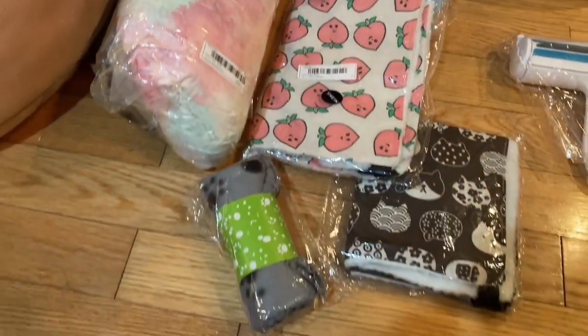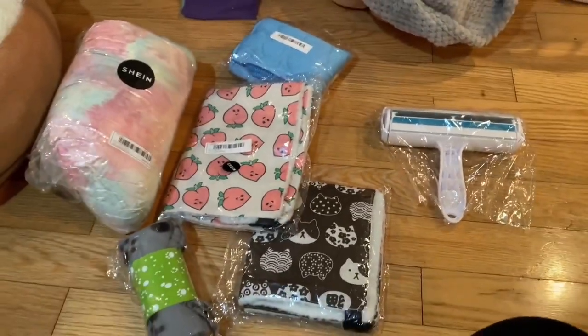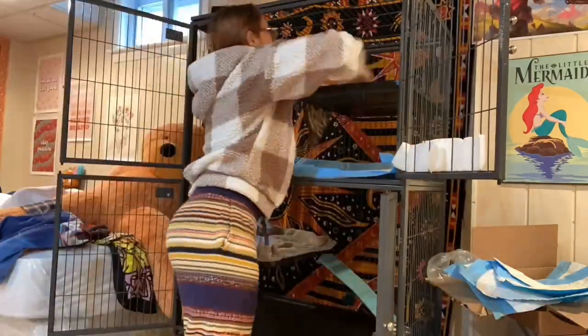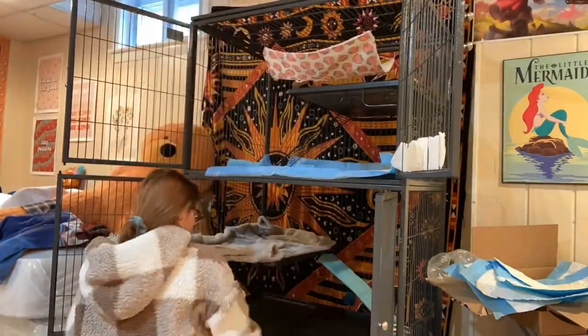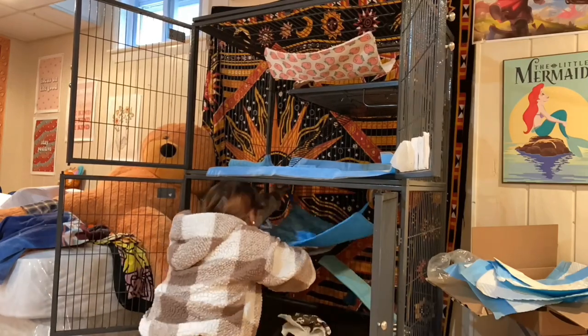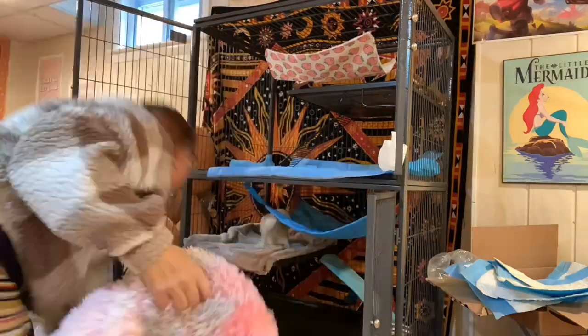I also got them some new hammocks and beds because their favorite bed — the little gray one — is from Shein, so I wanted to check what else Shein had and I ended up getting them a bunch of things. Now I'm putting them all in the cage. I cleaned the entire cage out and now it's a brand new clean cage.